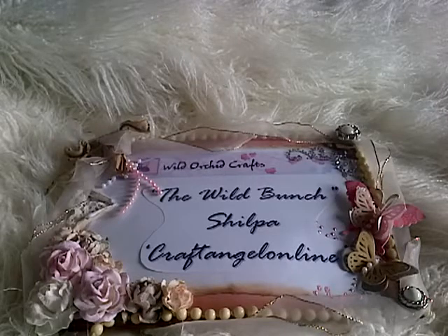I haven't been doing much crafting lately because I've had a really bad eye infection. So this project that I'm going to share with you guys is something I've just completed after feeling much better with my eye. And this is going to be my last project for the Wild Bunch.